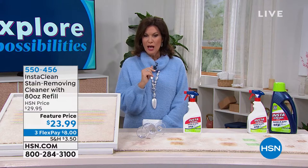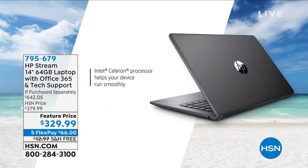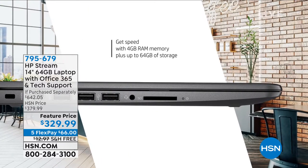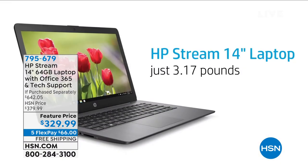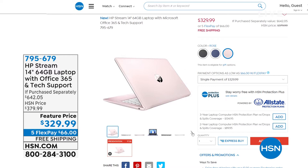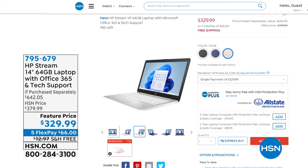Stay in the ordering process and don't forget our today's special. Coming up in our next hour, HP has done a Stream for us — it's 64 gigabytes, a 14-inch laptop with Office 365 included, tech support included, and Windows S mode, their most secure version. You don't even have to buy any security for it. We have three color choices: black, blue, and rose gold, with free shipping and five flex payments.